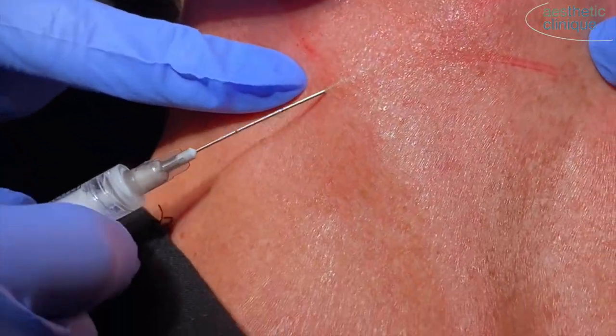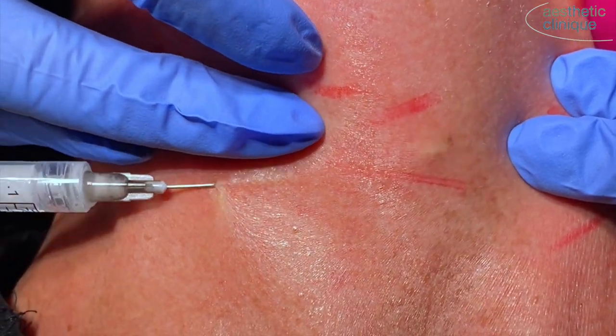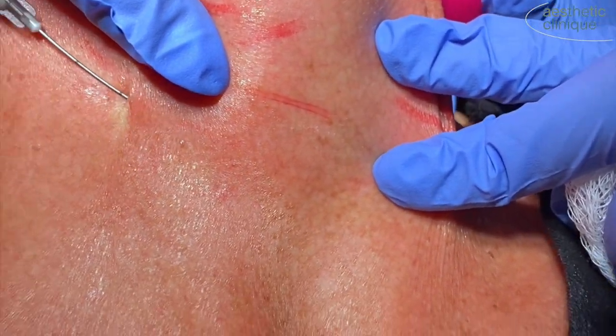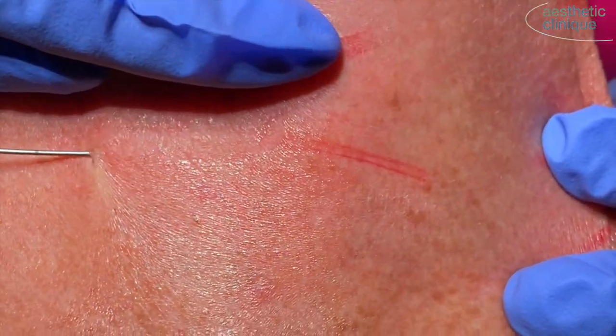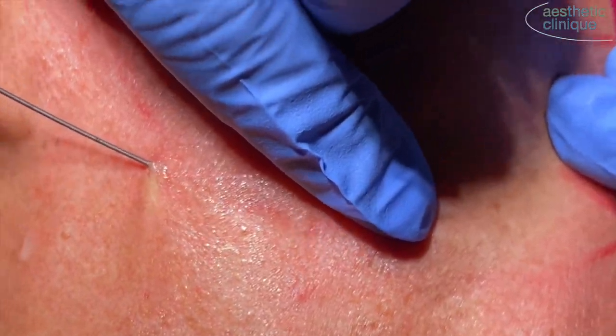The dilution for the neck is either 3 to 1 or 4 to 1, meaning 4.5 cc's or 6 cc's per 1.5 syringe of Radiesse, and you can add any type of lidocaine mixed with saline for this. You want to put the Radiesse into the supraplatysmal plane, just in the subcutaneous tissue,